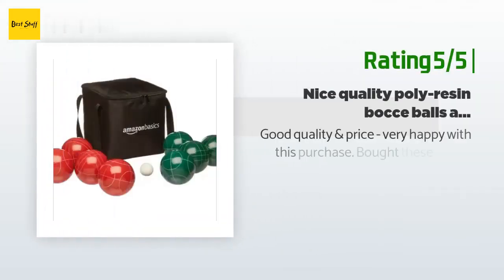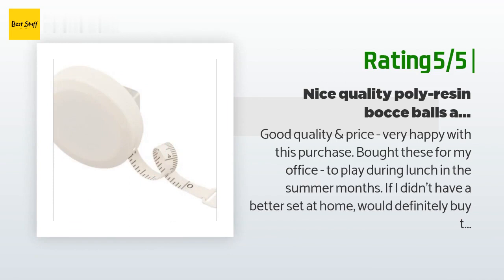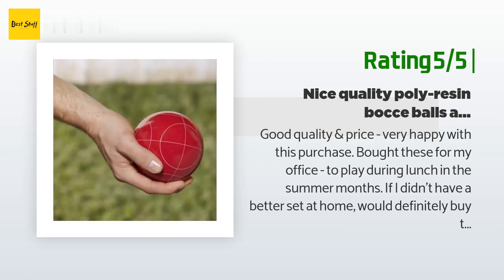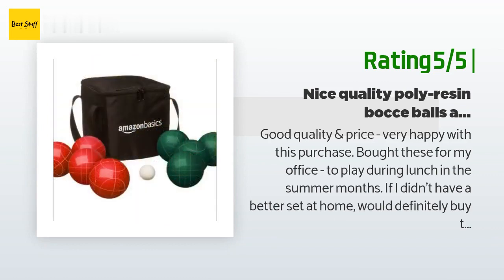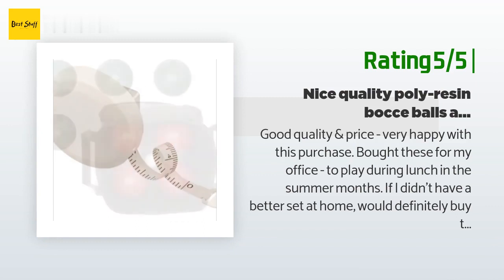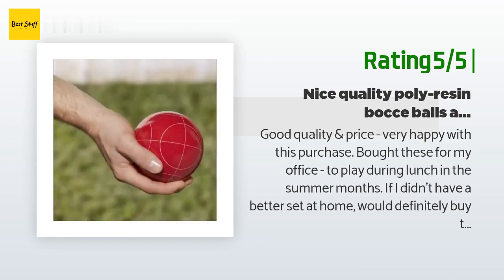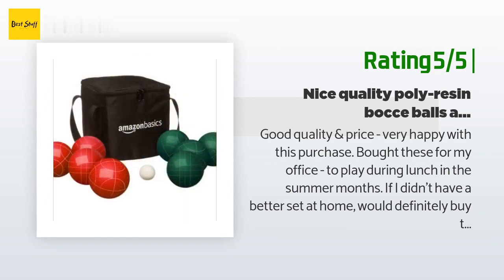Another happy customer said: 'Good quality and price — very happy with this purchase. Bought these for my office to play during lunch in the summer months. If I didn't have a better set at home, would definitely buy these for family play too.' Note: 100 millimeters meets the minimum size for tournament play (100mm to 115mm). The official standard size and weight is 107 millimeters and 920 grams (2.028 pounds), but Amazon Basics doesn't offer 107mm. Recreational 90mm balls might be better for child-sized hands, but these 100mm balls are a good compromise for family play.